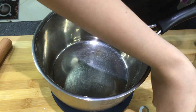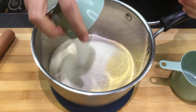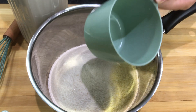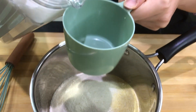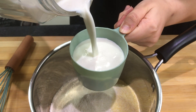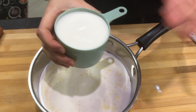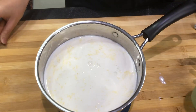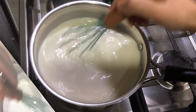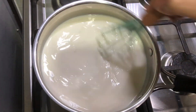For our next step, grab a medium-sized saucepan and pour in the cup of semolina, the sugar, and a pinch of salt. Now we're going to add the milk — using the same cup you used to measure your semolina, you're going to add five cups of milk. Now we're just going to whisk it.